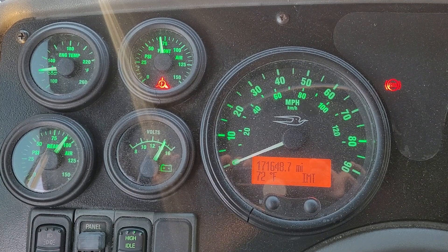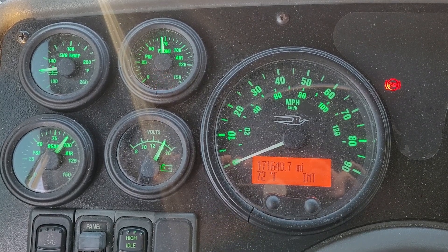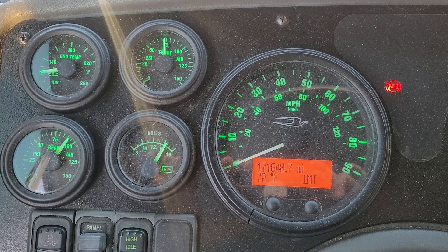Putting on fast idle — this is where that fast idle switch comes in handy. As soon as our air pressure hits 100 PSI on the front tank, we'll do the rear tank. Air's building up.